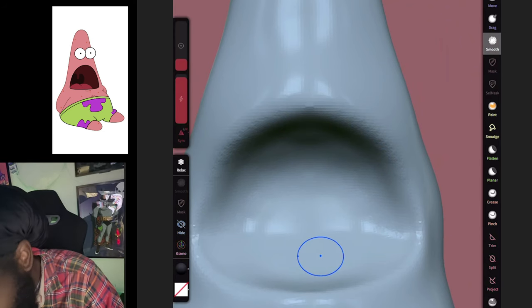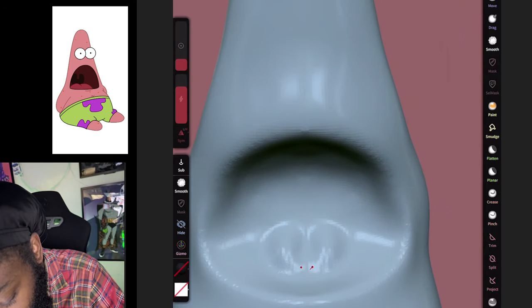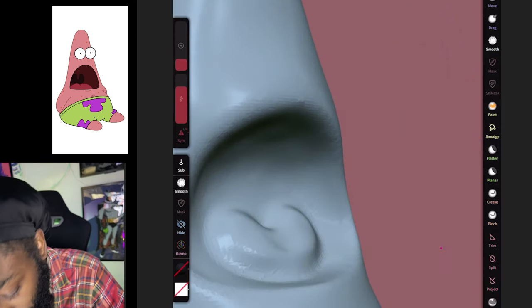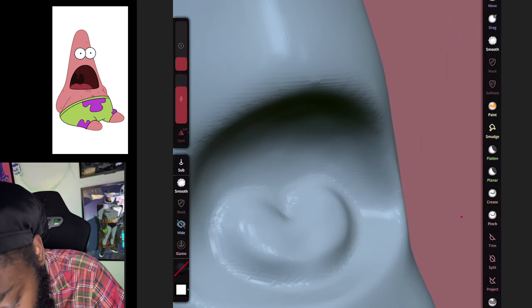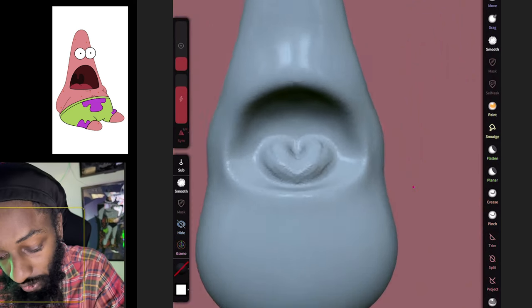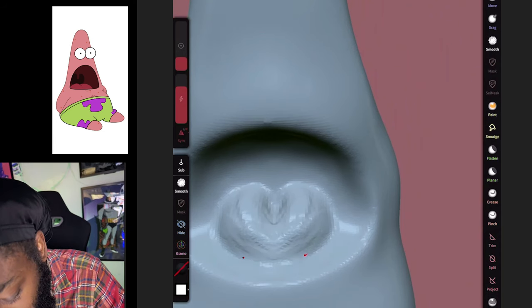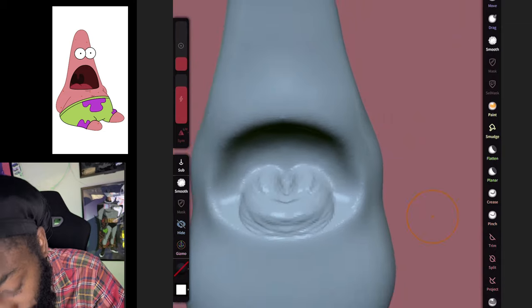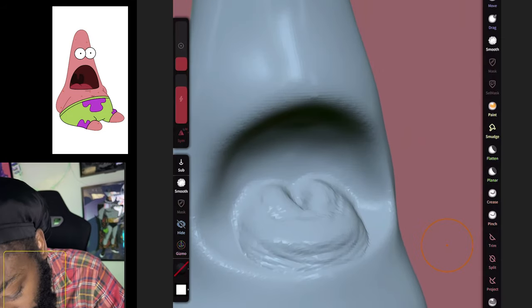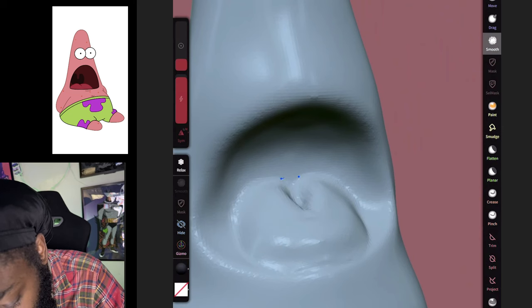I'm gonna go to my inflate tool and we're gonna make a tongue like this. Then go to my clay brush, uncheck Sub so we can add clay, and finish adding detail to the tongue. Make the tongue come out a little bigger, then go to the smooth tool and smooth that out.